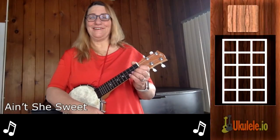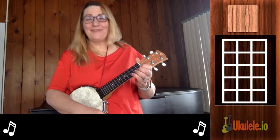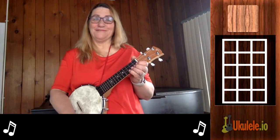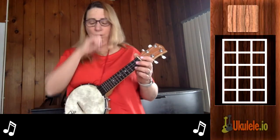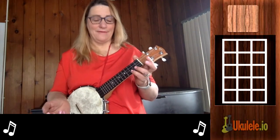Hi, this is Jenny from 21 Songs in Six Days, and I'm here to teach you 'Ain't She Sweet.' This is a song from the Roaring Twenties, so I'm using my banjo ukulele because it sounds really cool. A banjo ukulele looks like a banjo but it's tuned like a ukulele, so it has the regular notes you would have on a ukulele.